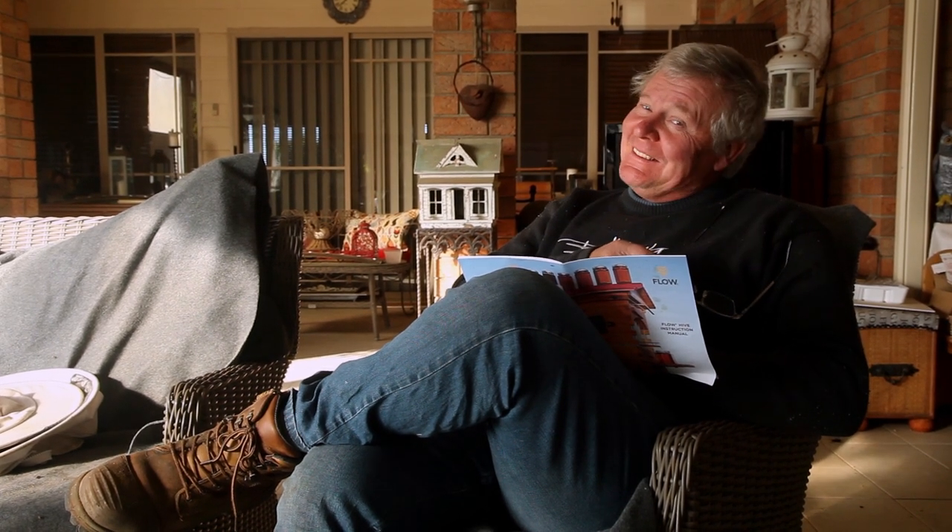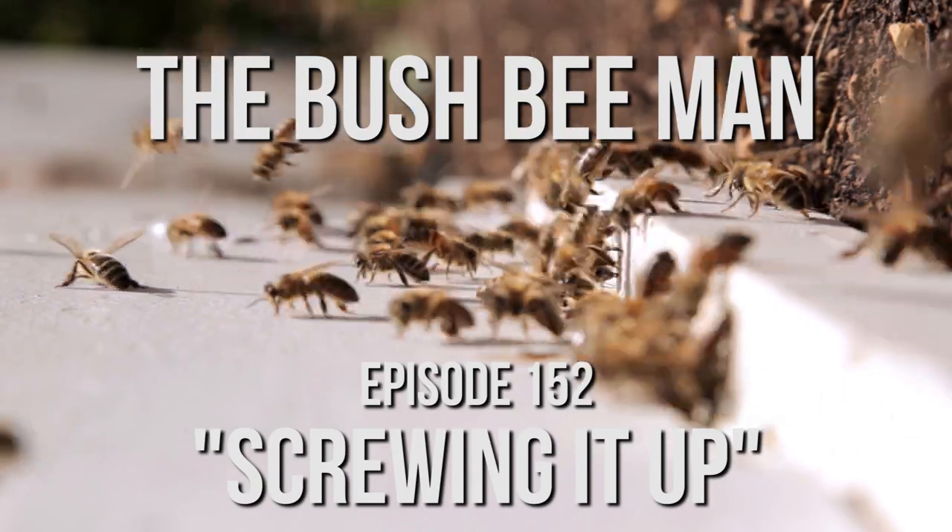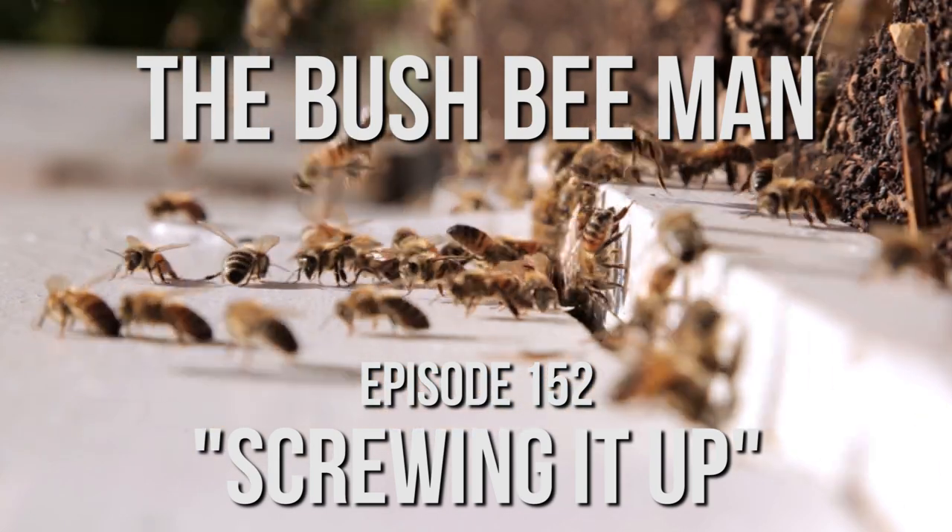Whether I actually follow them or not, that's debatable. It reckons we've got to adjust each frame to fit the super. So I'm thinking what we're going to do is go over there, pop one off the wife's little Flow Hive, bring it back here, and twiddle around with it until we figure out what we're doing. How's that for a plan?